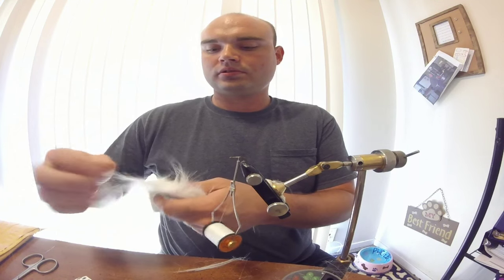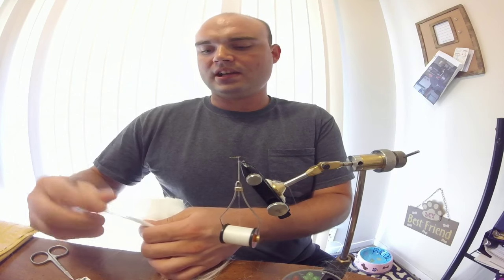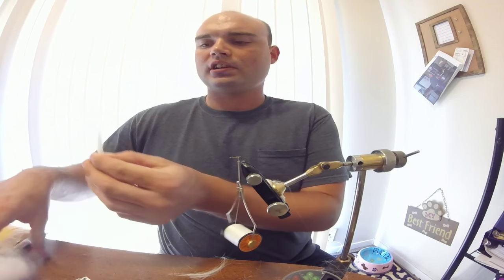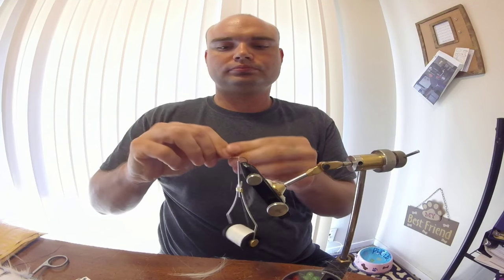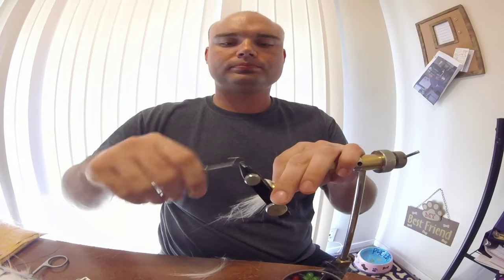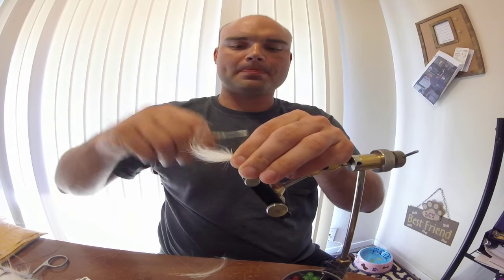With your craft fur, find yourself a nice clump about half a pencil width. Cut it off. Make sure you pull your guard hairs out. Tie that in right here at the bottom. Pinch it down tight and tie it in.